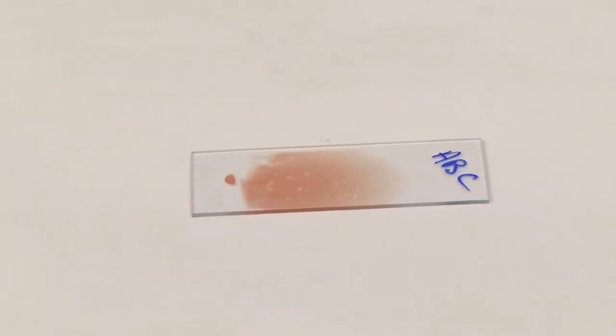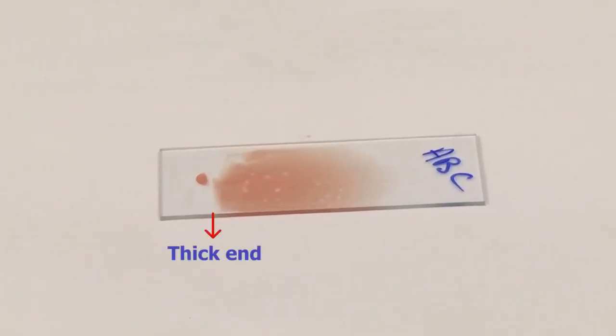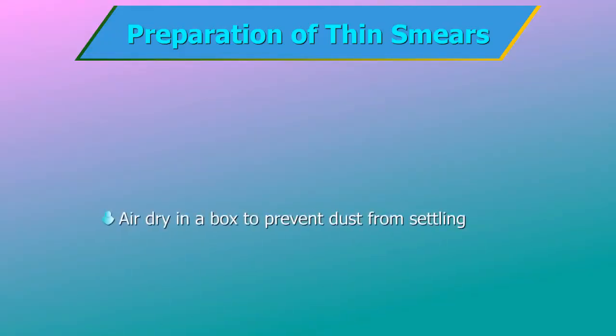A well-prepared film is thick at one end and thin at the other — that is, a single layer of evenly distributed RBCs with no cell overlap. The thin feathered end should be at least two centimetres long and the film should occupy the central area of the slide with free margins on both ends. Air dry in a box or other container to prevent dust from settling on the slides. Do not dry with heat.